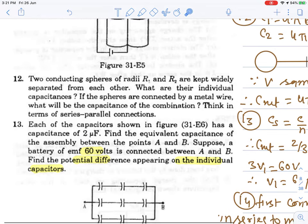Question 12: Two conducting spheres of radii R1 and R2 are kept widely separated from each other. What are their individual capacitances? The formula is 4πε₀R. If the spheres are connected by a metal wire, what will be the capacitance of the combination? Think in terms of series and parallel combination.